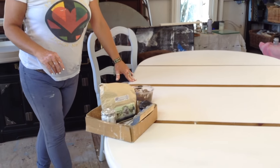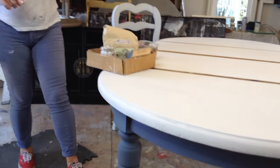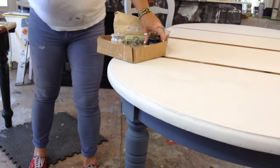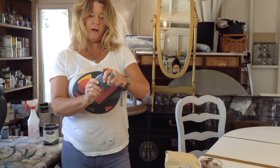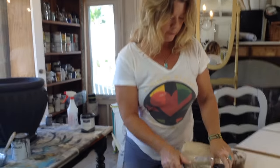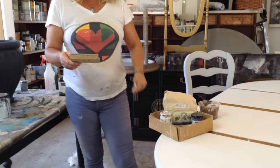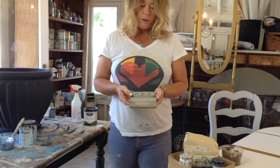The top of the table is going to go white and we're in the process of that, and then we're going to do the legs. I started off the legs with an Old Violet color from Annie Sloan. So Old Violet on the legs — that's going to be the beginning step. And then here is a finish I did with the milk paint.